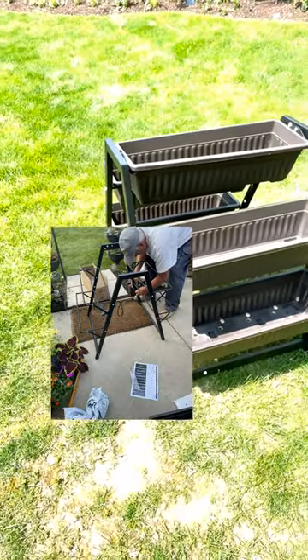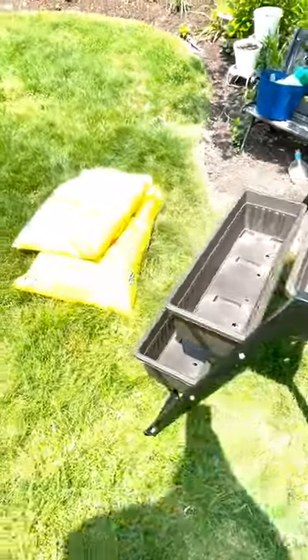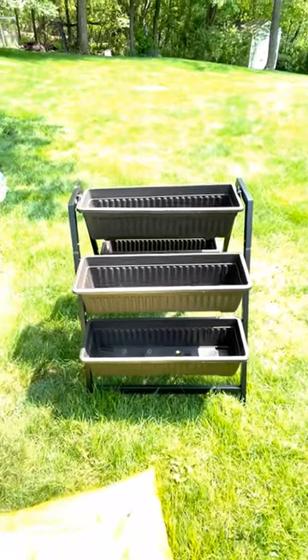I'm going to take the five-tier planter that I just got off of Amazon and I have some potting soil, and I'm going to fill it up and show you what I am using to fill it up.